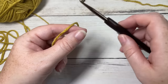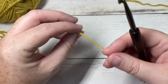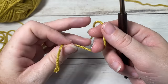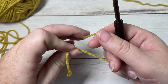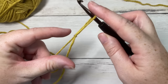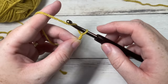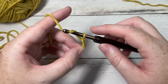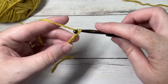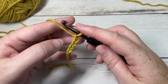Our hat today is worked from the brim up, so we're going to start by working the brim, and the brim is worked in rows. You're going to start by making a slip knot and then working a foundation chain. Your foundation chain needs to be a multiple of three — it can be any multiple of stitches. Today we're going to chain 13. You are welcome to make your brim longer or shorter depending on your personal preference.